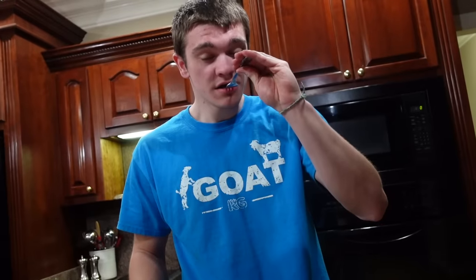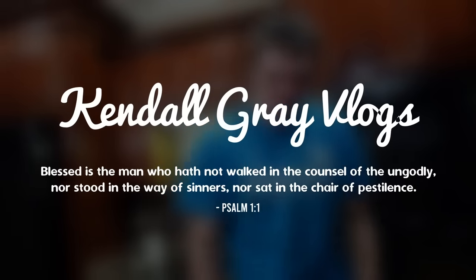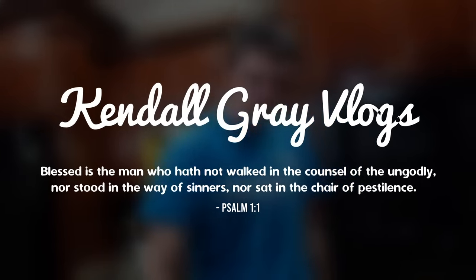We got a raccoon right here today and it's going to be great guys because we're going to eat it. What is good Greg Gang? Today we're doing a video that I can promise is going to be epic and you have to finish the entire video. We are going no other than raccoon trapping.